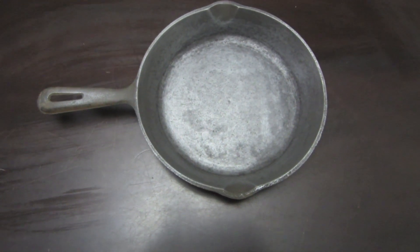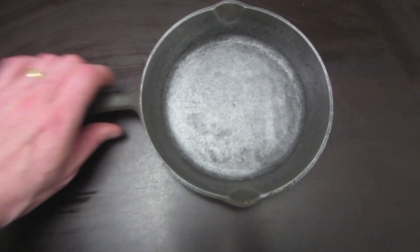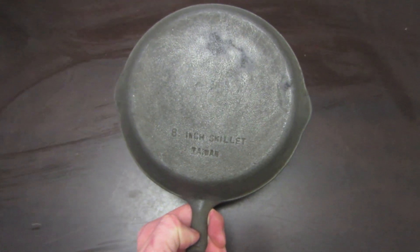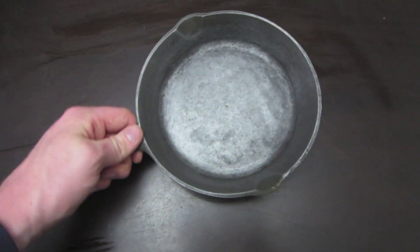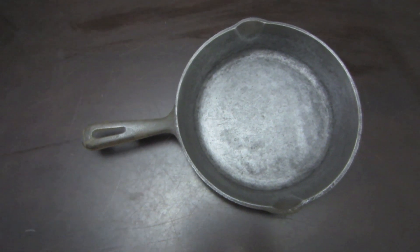Here is that cast iron skillet wiped down. Night and day difference from where it started, and that was with about twelve hours of the electrolysis process. Pretty cool, and it is easy — it's simple. If I can do it, anyone can do it.